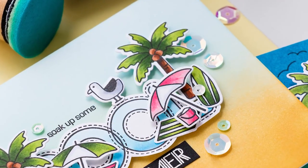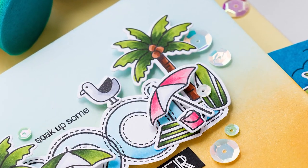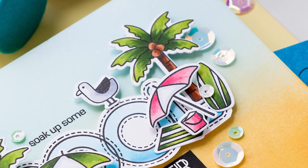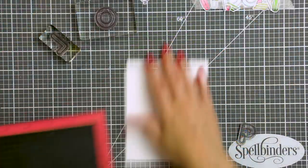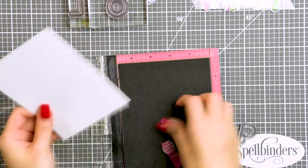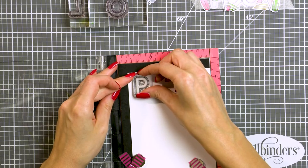I didn't have the stamps that would best work as summer items, so I kept putting this idea off and off until I came across Simon's new Surf's Up stamp set. The size of the palm tree, umbrella, beach towel and other items in this set was simply perfect for the idea that I had in mind.